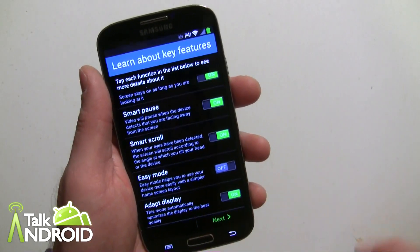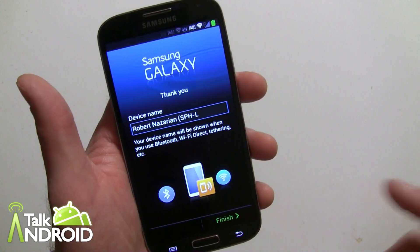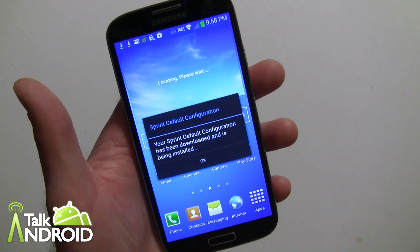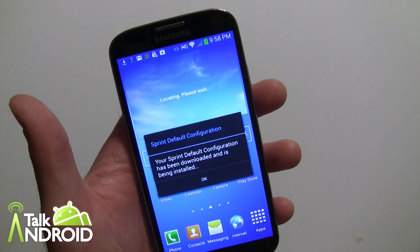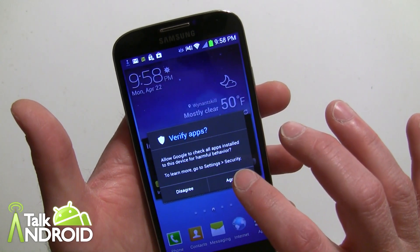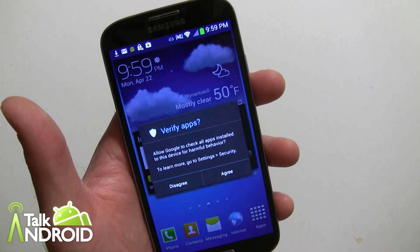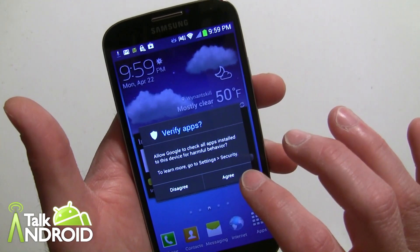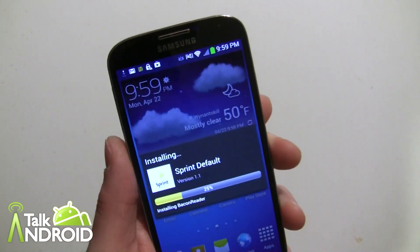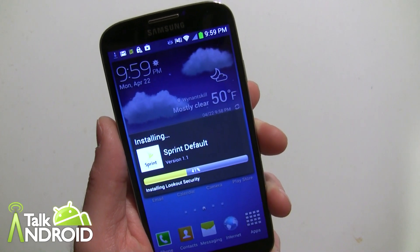All of these will be available in settings later. Easy mode is the only item we'll leave off. We'll hit next, confirm the device name, and finish. The Sprint default configuration is being downloaded and installed. There's an interesting prompt here: 'Allow Google to check all apps installed to this device for harmful behavior' — something I haven't seen too much on any phone I've started up.